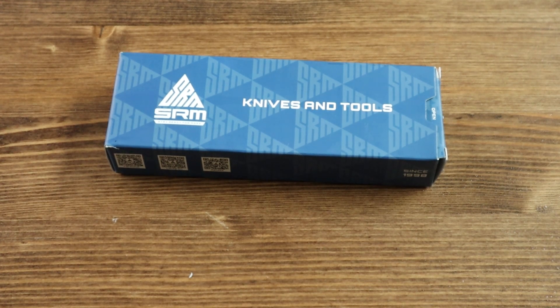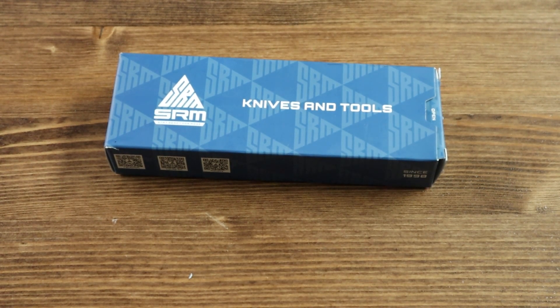Hello everyone and welcome back to another Jim McMurtry Crispy video. Today I have another brand new knife from SRM called the Cub.